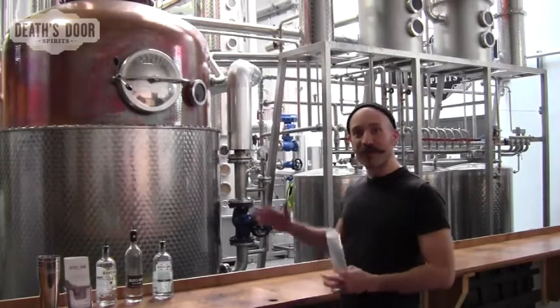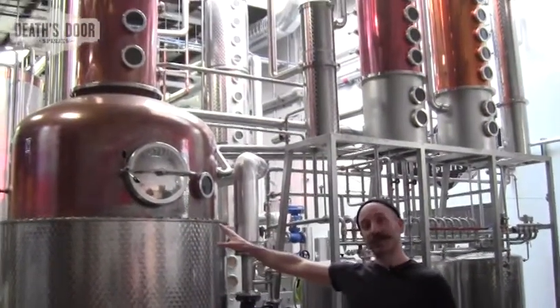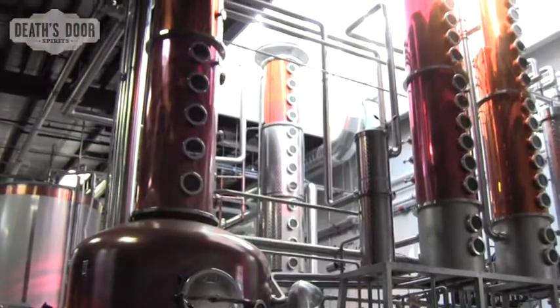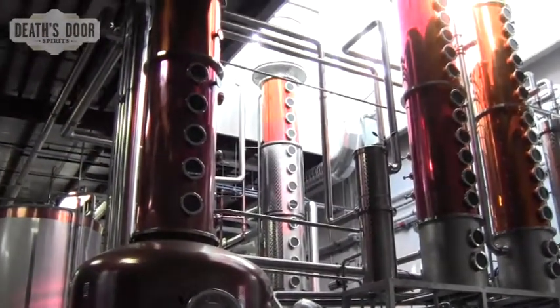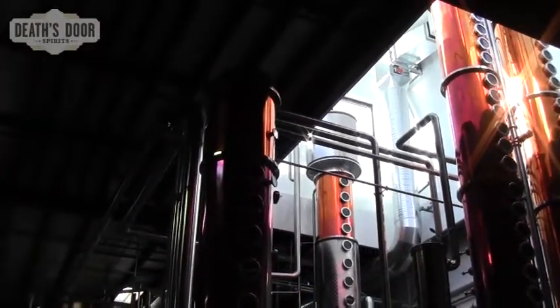I'm actually standing in front of our pot finishing still. Right behind me here is the 2,000 liter pot, and just above and to the right of the pot is a stainless steel container that we call our botanicals extractor.